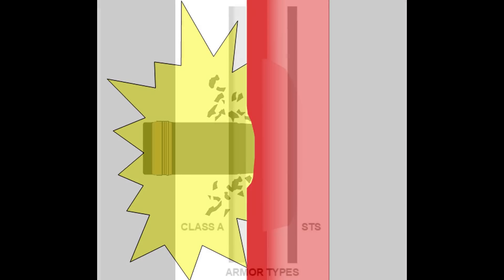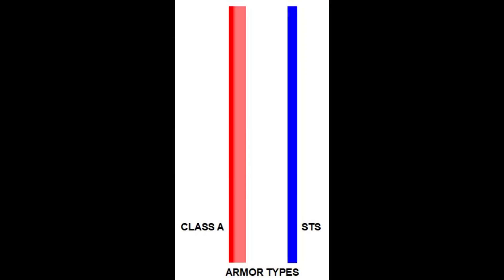While it can be very effective, Class A armor suffers one limitation. In order to provide a plate that has both the necessary hardened face and depth of softer steel behind it, overall thickness generally cannot be less than 6 inches. Below that, STS armor becomes the preferred material.